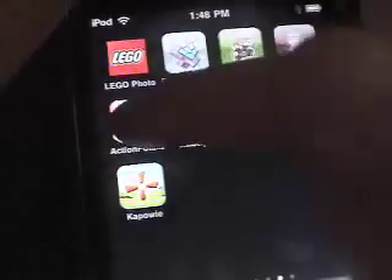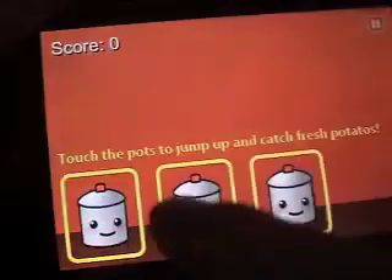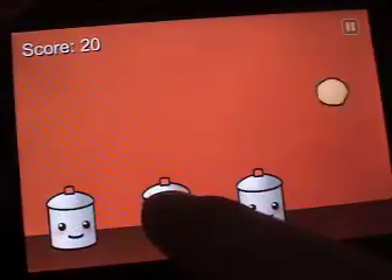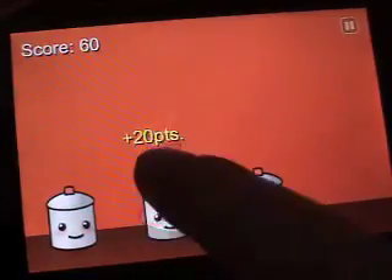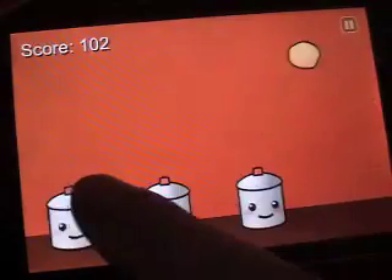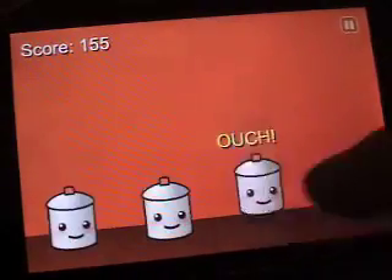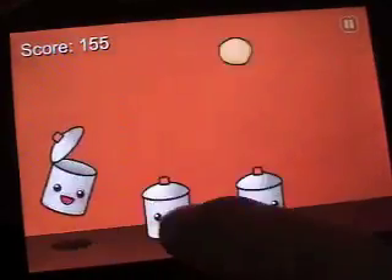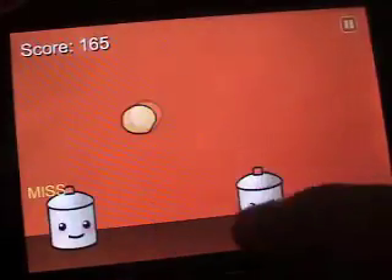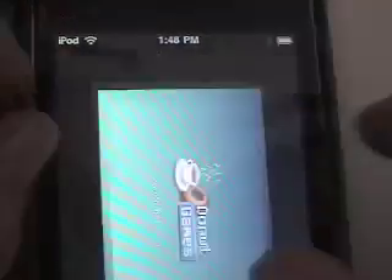Next is Action Potato, by the same people who made Poppy Jump. You tap on these to make them jump and you're trying to catch the potatoes. You'll sometimes need to use different ones, and those can kill you. That's called Action Potato.